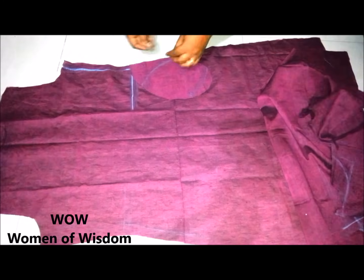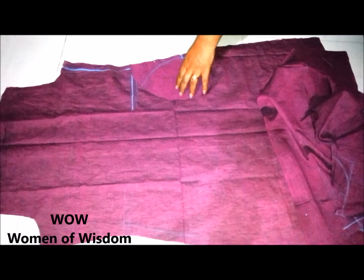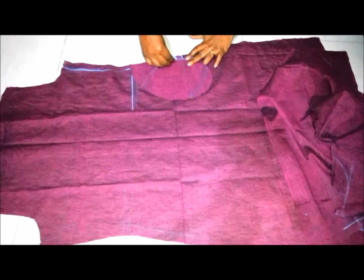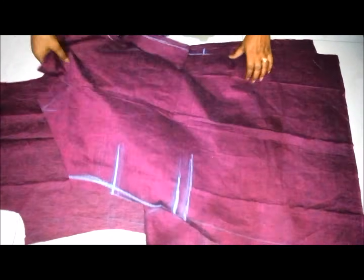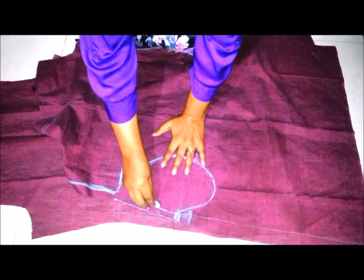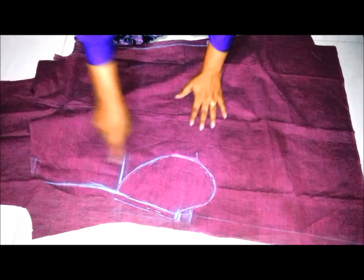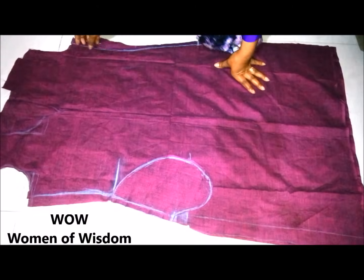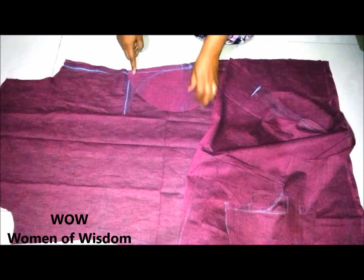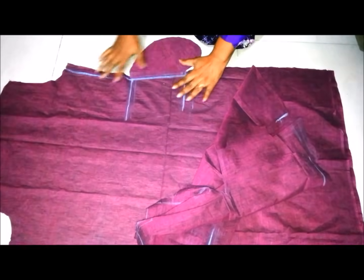Stitch the pocket piece with a half inch margin as shown in the video, and stitch the front pocket piece as well. I have now stitched both the pocket pieces. Open the back side pocket piece as shown in the video.